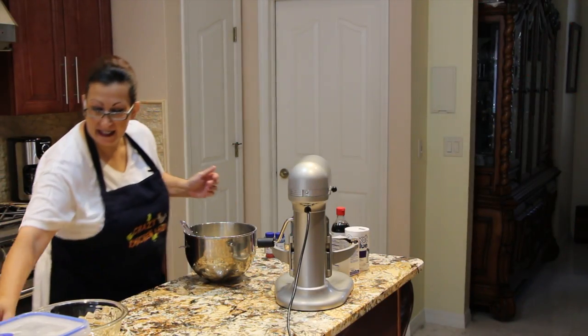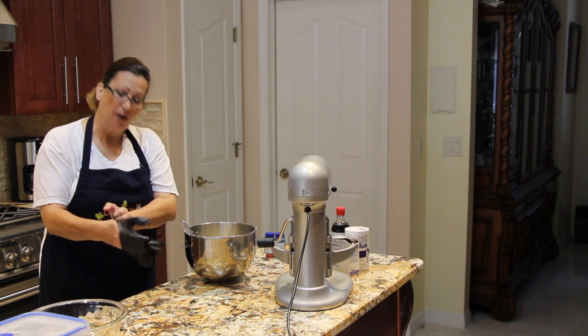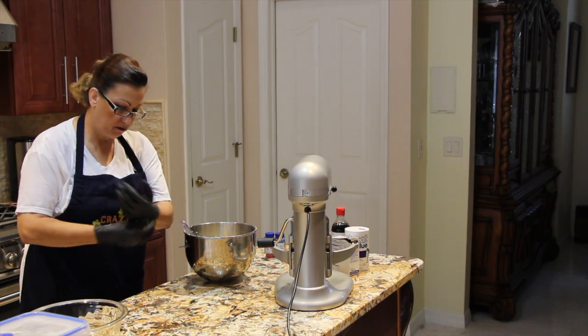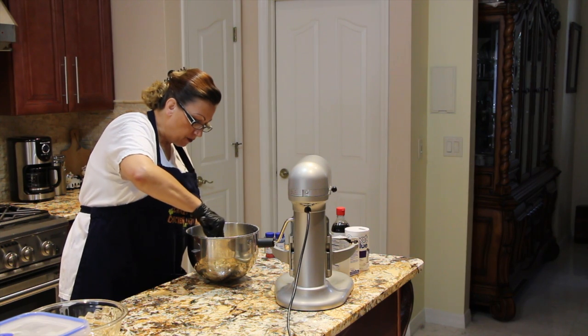For this next step I'll be wearing some gloves because I'll be adding food coloring to my dough, and I don't want to get my hands all different colors. I'm going to separate this dough into thirds.